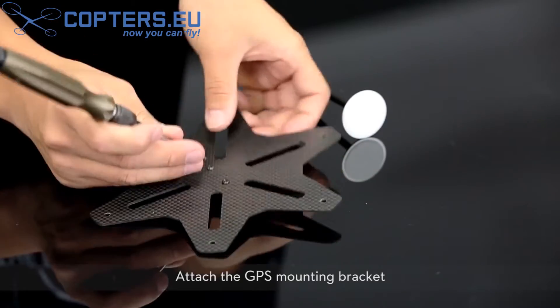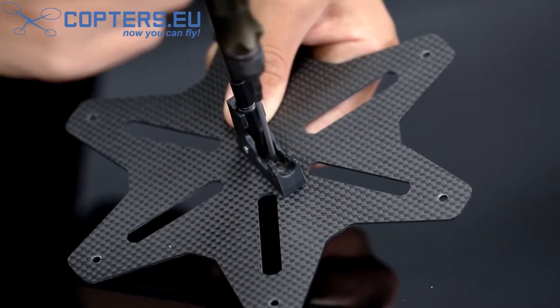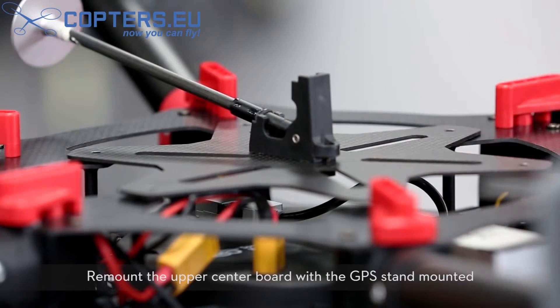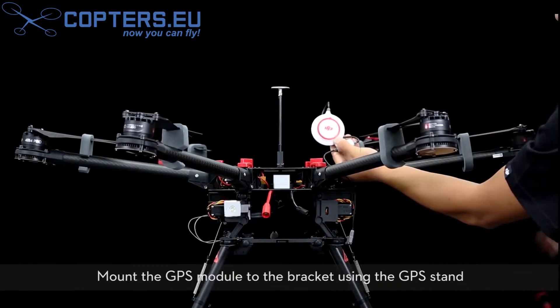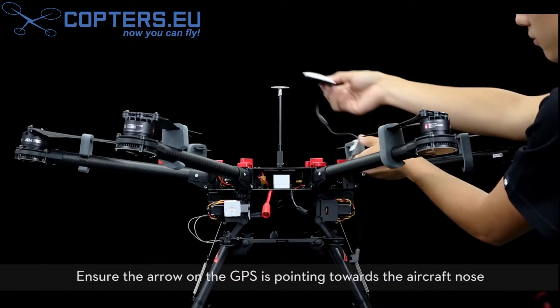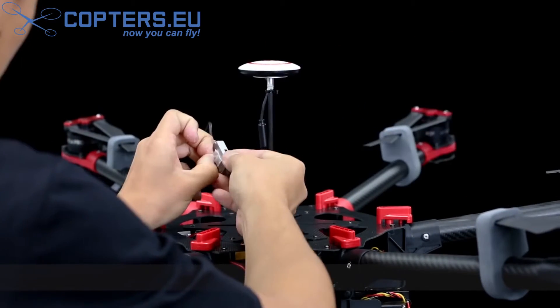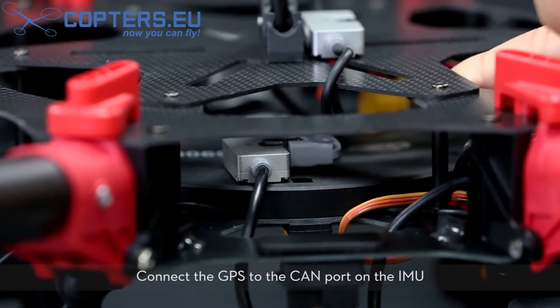Attach the GPS mounting bracket. Remount the upper center board with the GPS stand mounted. Tighten the screws. Mount the GPS module to the bracket using the GPS stand. Ensure the arrow on the GPS is pointing towards the aircraft nose. Connect the GPS to the CAN port on the IMU.